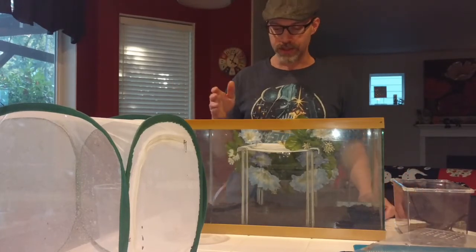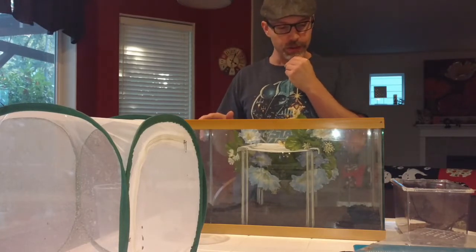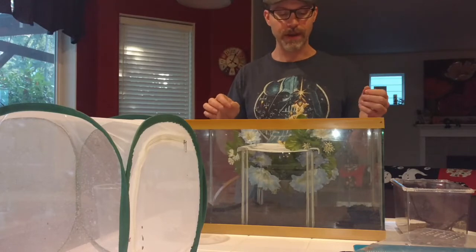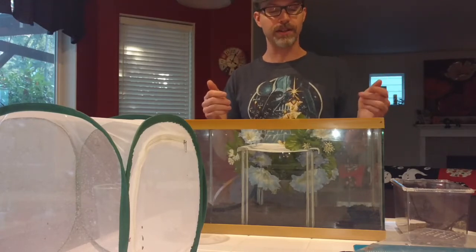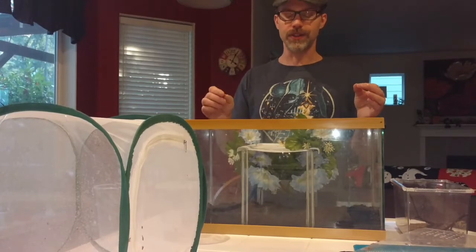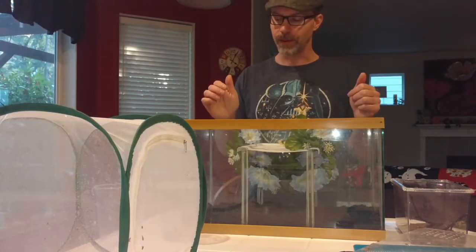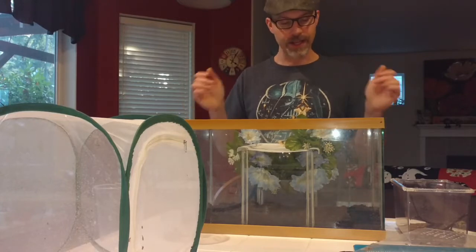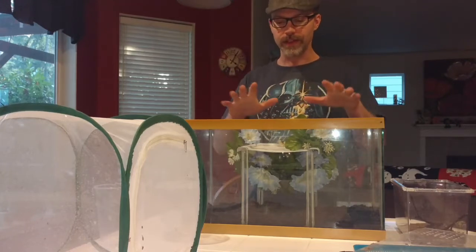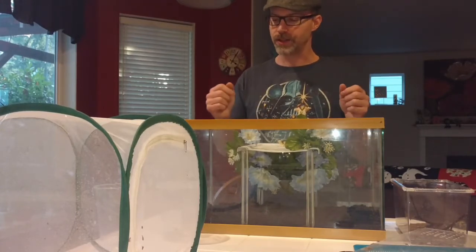I've got some coconut fiber on the bottom of this tank and I moisten it — that helps to retain humidity for the mantis. She wants to lay her egg case in an environment suitable for it hatching, and she may be reluctant to deposit it. Sometimes mantises are just reluctant for mysterious reasons, so the best we can do is try to minimize anything that might be making her uncomfortable. I'm hoping the larger tank with more hiding places will be enough to encourage her to deposit.